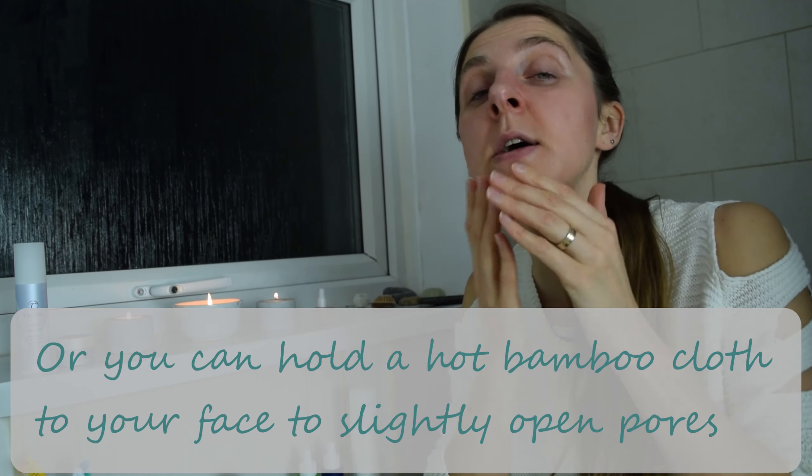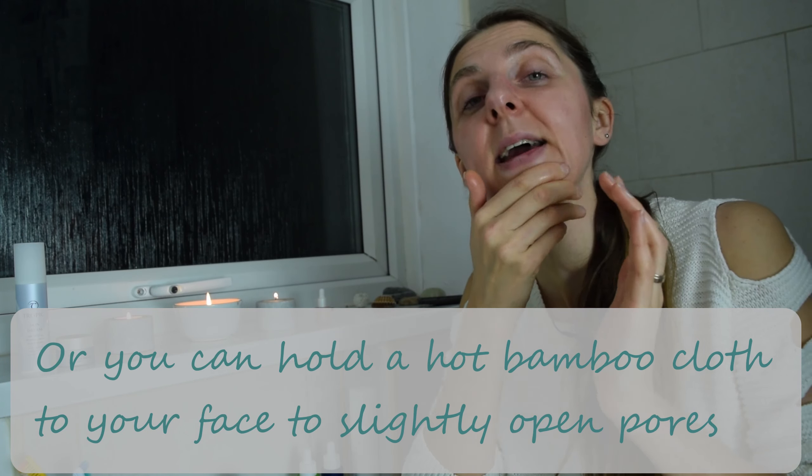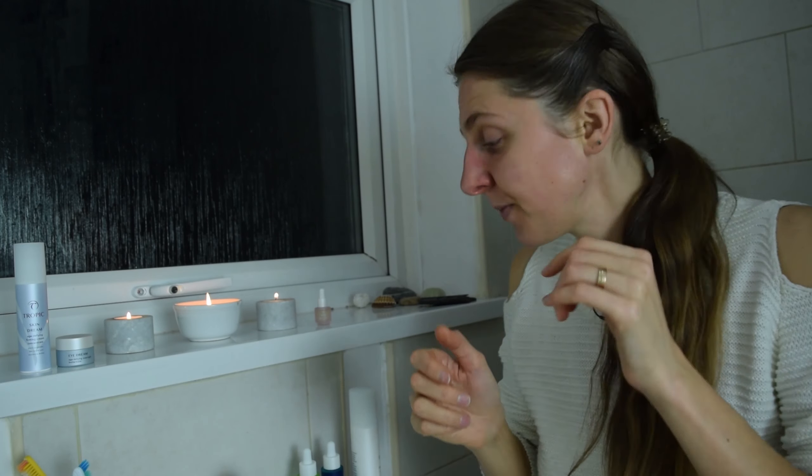You basically just massage it onto your dry face to begin with. I especially like doing it on my chin area because I've got a little bit of blemishes from wearing a mask lately. Then my nose — just everywhere, massage it on.